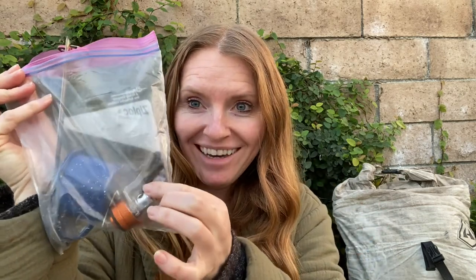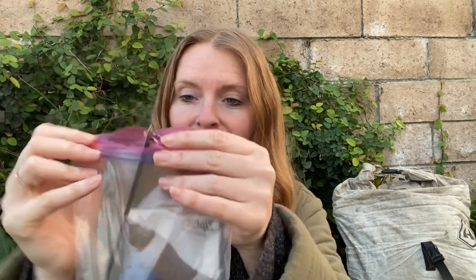I usually have a little propane tank, the smallest one I can find — usually about this big. I can usually get quite a few stretches out of it because I don't use a ton of it. I keep everything in a Ziploc bag just for rain protection. I keep my propane separate, but I keep my little stove, a little cup, and a spork in there. I'll take each one out to show you.